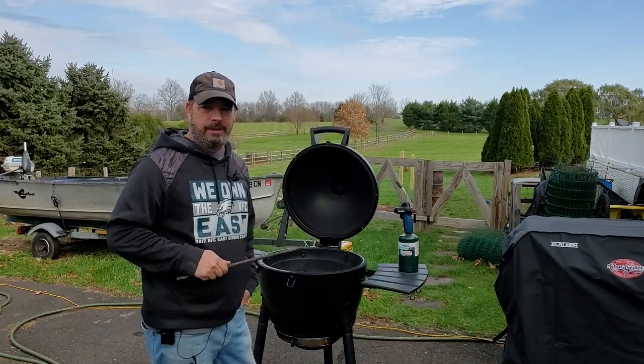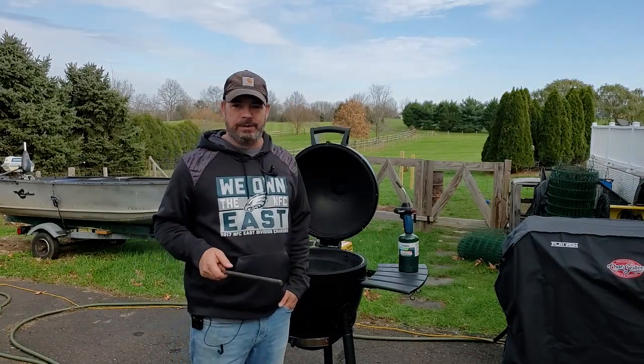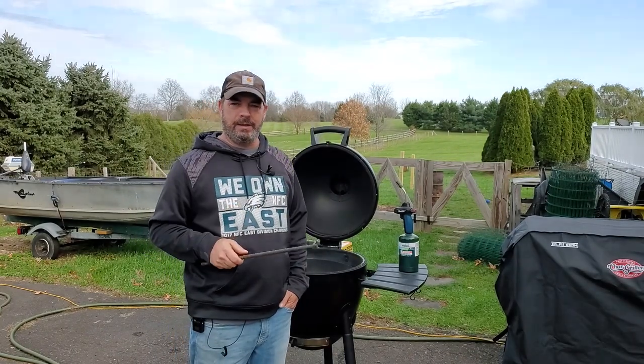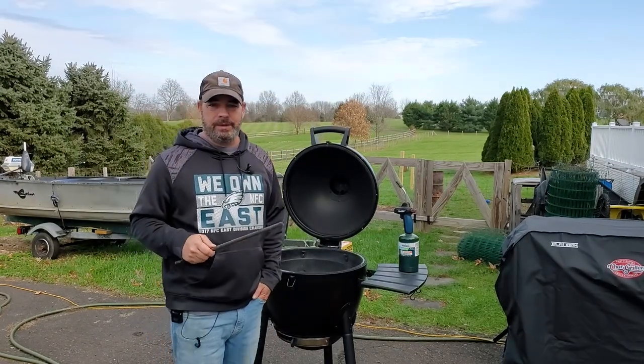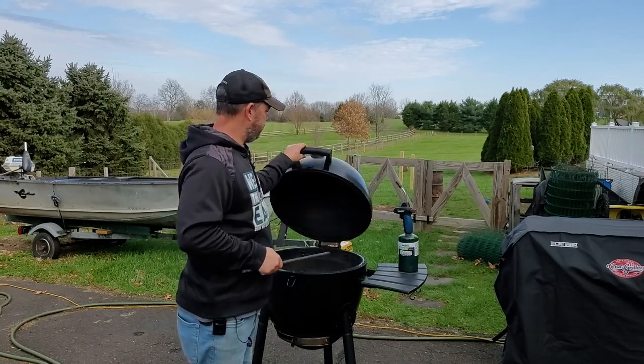Hey guys, today I'm gonna make some ribs later, but I've already made tons of rib videos — check that one out, I think that was done on the offset Chargriller Smoke-A-Champ. So this video is just going to be about fire management on a Kamado grill. Today I'm using the Chargriller Acorn.